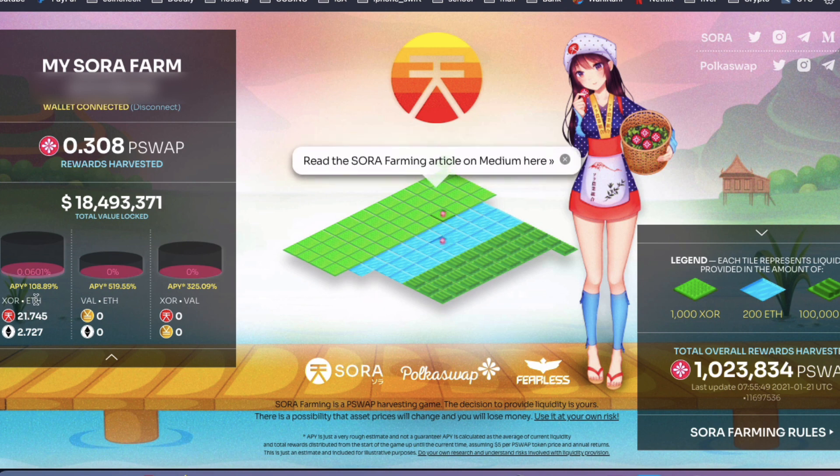Below it says the APY is 108% for the Sora/ETH pair, which sounds pretty good. But if you look over to the right, the VAL/ETH pair is getting 519%, so that looks a lot better — you're getting a much better APY. But I already had Sora tokens, so I just went with the Sora.